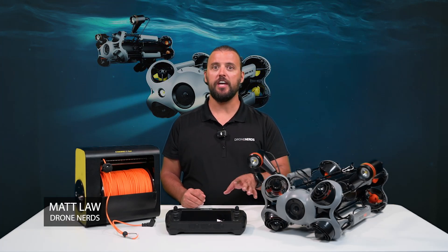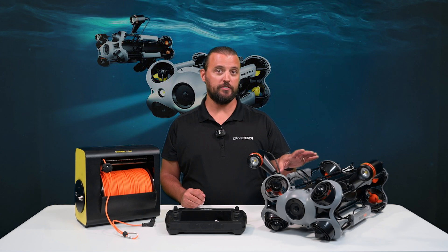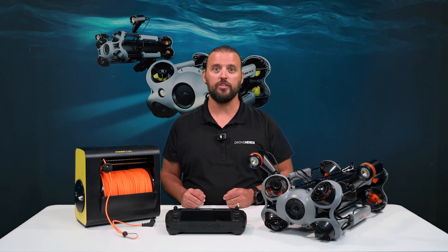Hey Drone Nerds, Matt here. Today I have a very unique drone overview for you. This drone doesn't fly in the air — instead, this drone goes in the water.